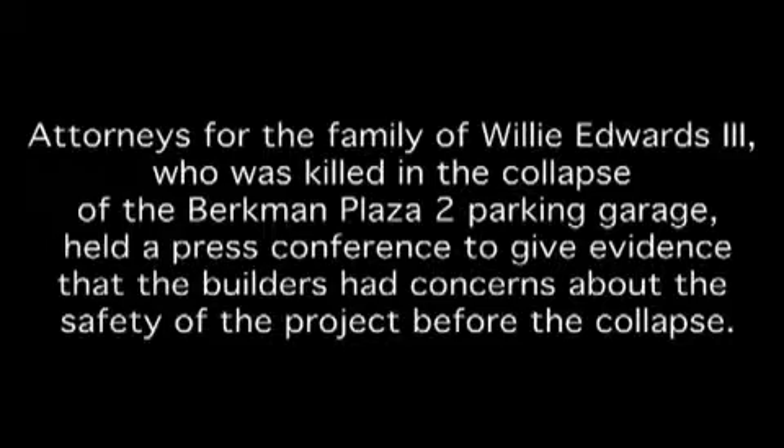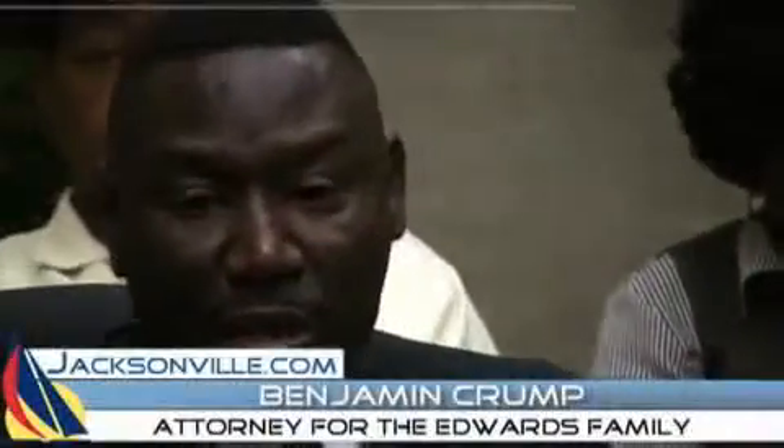We have some very telling documentation as to what really happened that caused this parking garage collapse. When Choate Construction released a press release about a month ago saying that they believe it was due to a structural design — as if this was something new — we informed the press that we believe evidence will come out that they knew from the beginning that this parking garage design was flawed, and that to continue to build that parking garage, knowing that it was flawed, they put at risk the safety of those employees and the potential occupants of the condominium.